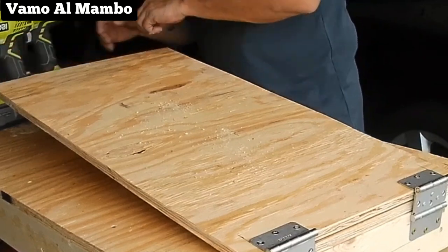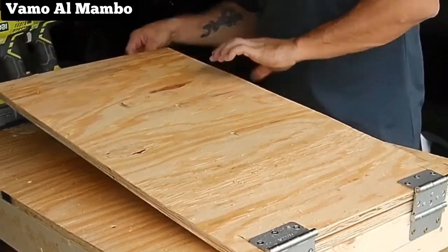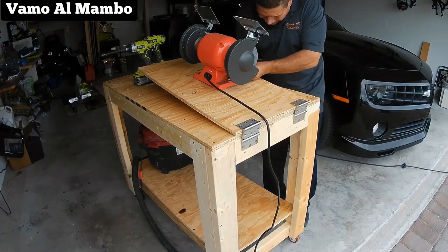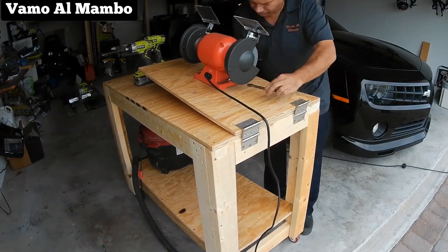Usa un pedazo de dos por cuatro para levantar el panel. Mi amoladora solo necesita dos tornillos para fijarla al panel. Posicione la herramienta donde usted la necesita y fíjala con tornillos y tuercas.